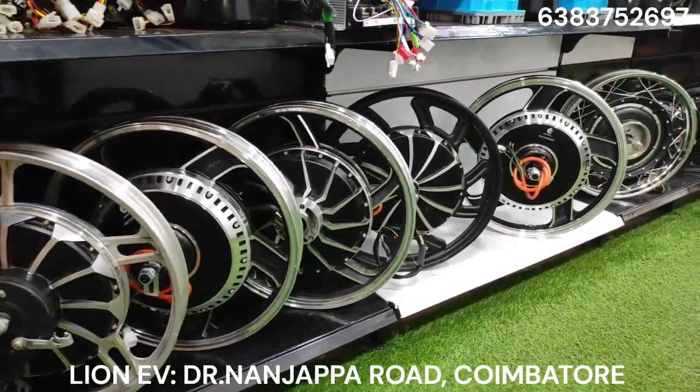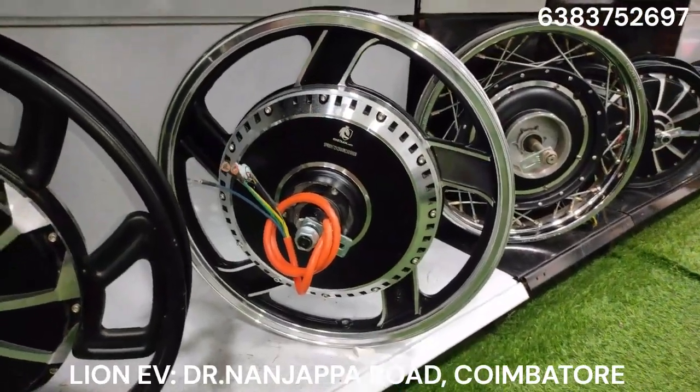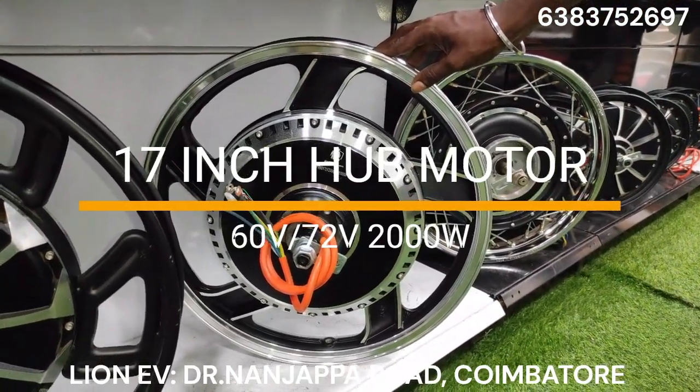Hello guys, welcome to our live video. What we are going to do in this video is a 60V, 72V, 2000W motor setup.